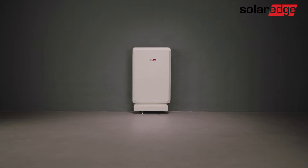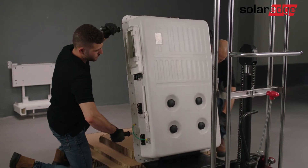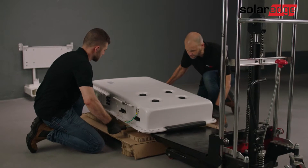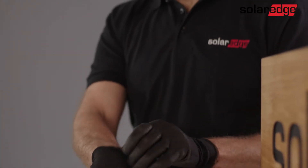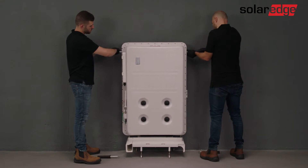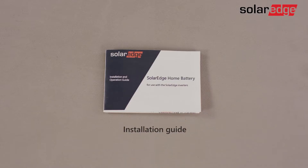Welcome to the last video in the SolarEdge Home Battery instructional video series. In this video, we'll show you how to safely uninstall the SolarEdge home battery from a floor-mounted position. Before we begin, please be advised that only properly trained technicians and SolarEdge certified personnel are allowed to install and uninstall the SolarEdge home battery. Make sure to adhere to all warnings and caution notes.